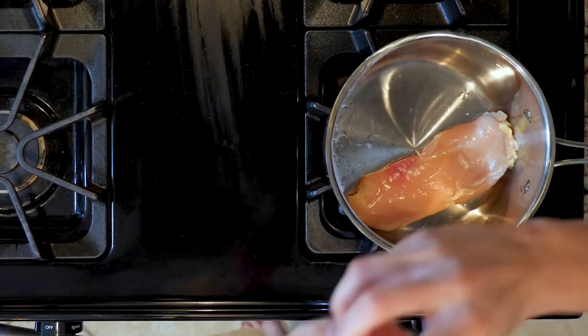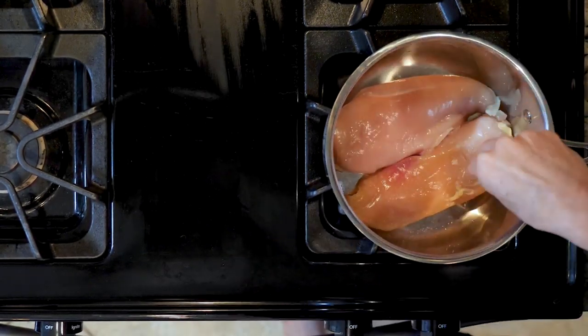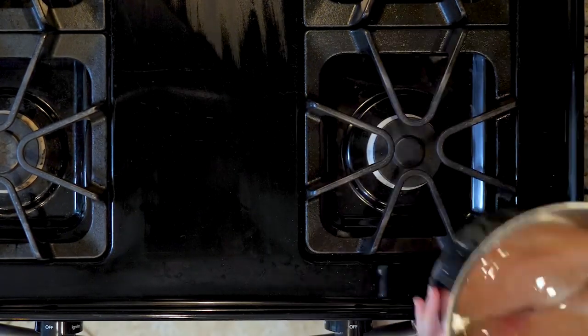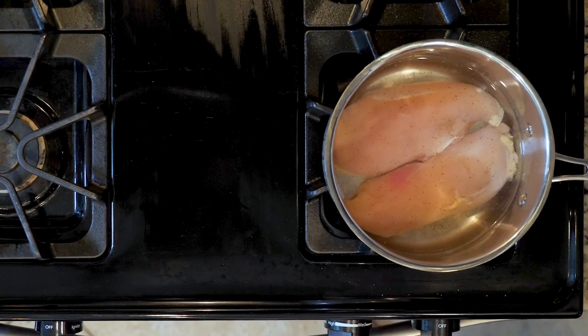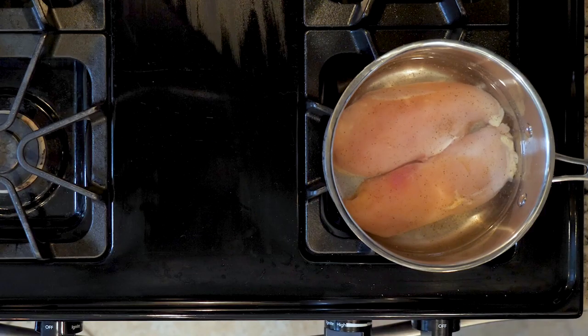Begin by placing the chicken breast in the bottom of a pot, seasoned with salt and pepper. Cover the chicken with water by about an inch. Place the pot on a medium-high heat and bring the water to a boil. Once boiling, reduce the heat so that the water is just simmering. Let it simmer for 10 to 15 minutes depending on the size of the chicken breast.